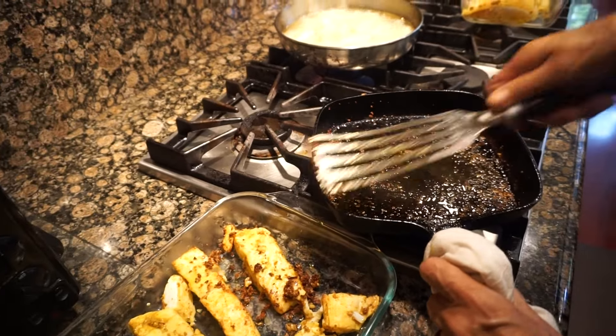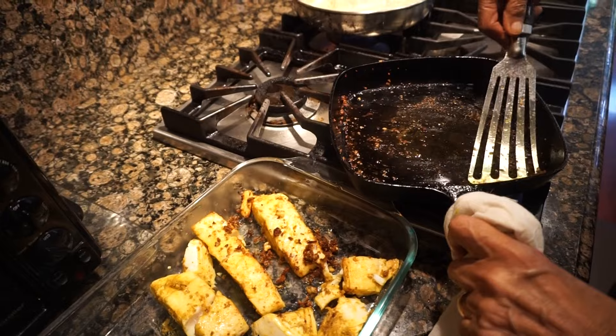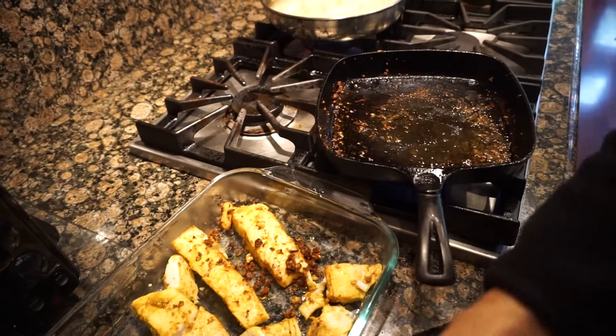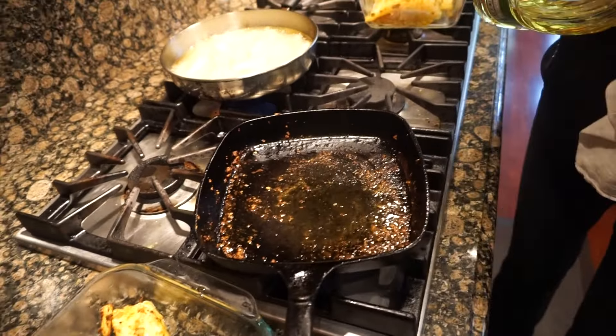Okay, so you're keeping it in the fish. Add some more.